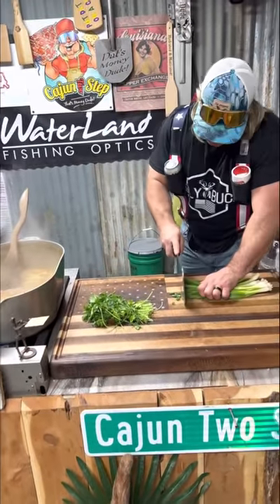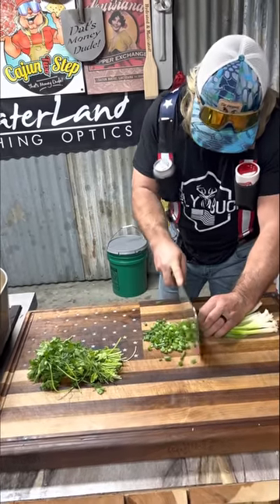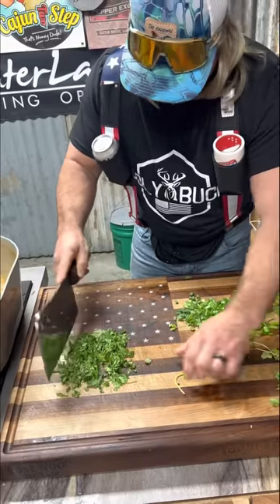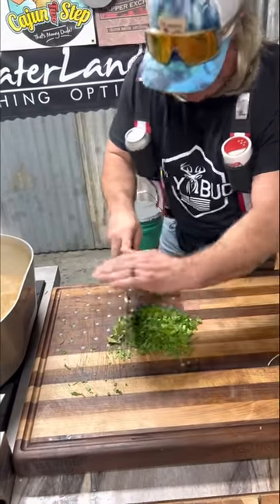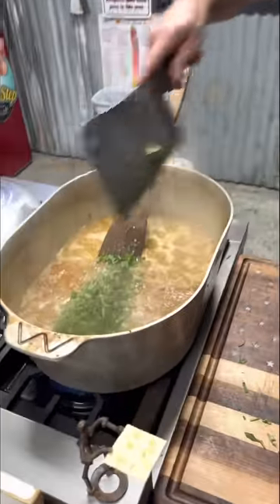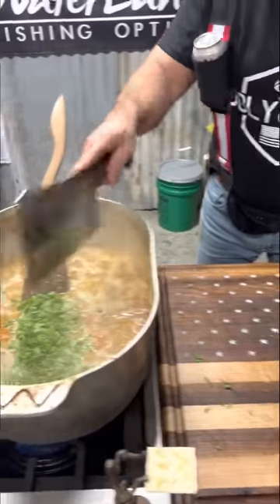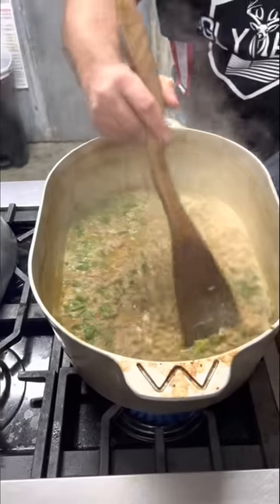Them green onions on your hogs — that parsley — let's get them chopped up, nice and neat like that. We're getting our chopper on. You can add all that at the same time. Right into the goodness. Them parsley, them green onions — that's going to give it a little color in your cheese. We might add a little more. Give that a little stir in there. We're going to let it go for about 30 minutes.